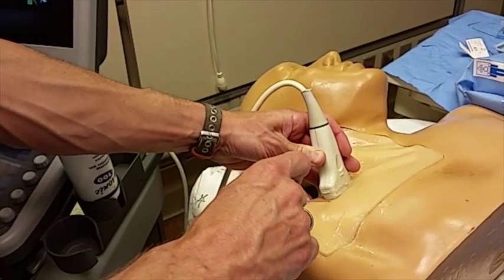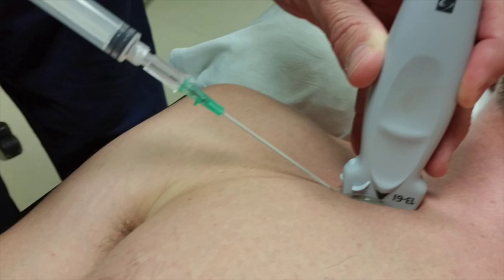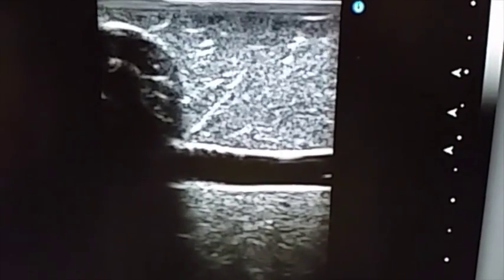Now is the really challenging part. Very slowly advance your needle at a 45 or so degree angle until it enters the vein. The needle will need to be kept exactly, perfectly, completely, 100 percent in axis with your ultrasound probe.